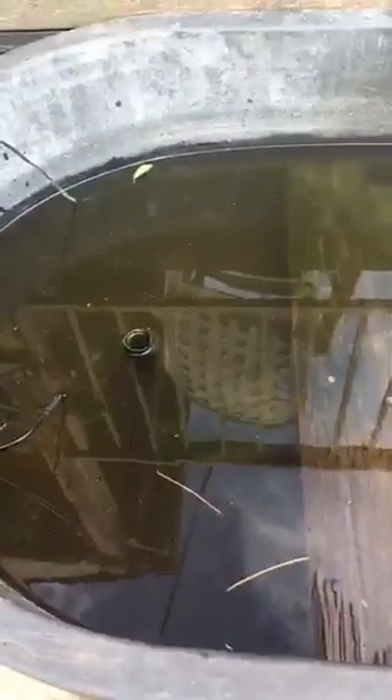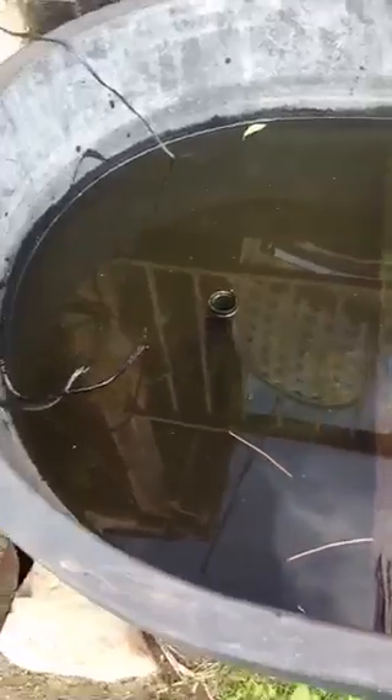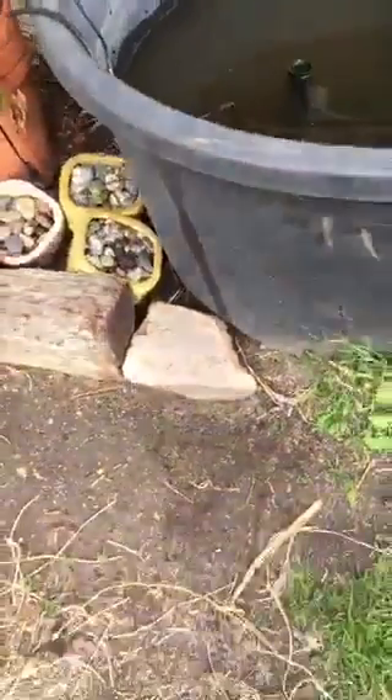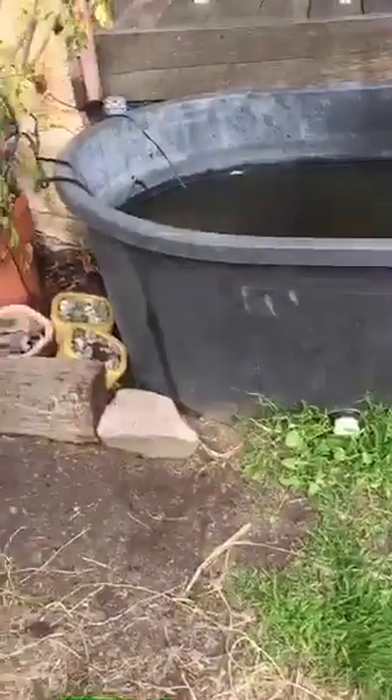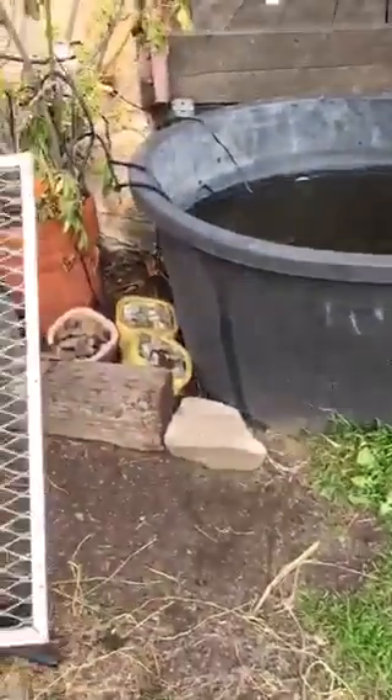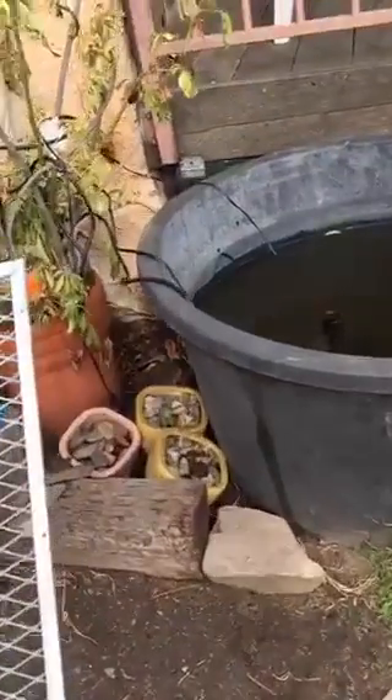We've been getting really bad shocks every time we put our hands in the water. The turtles are fine, but I'm trying to figure out how something made of plastic, sitting on the ground and touching no metal, can have an electric current running through the water.